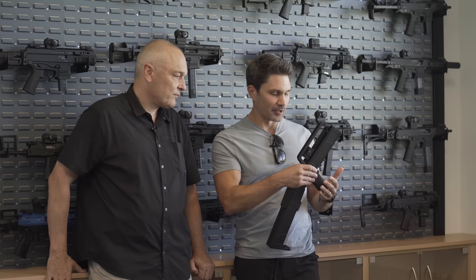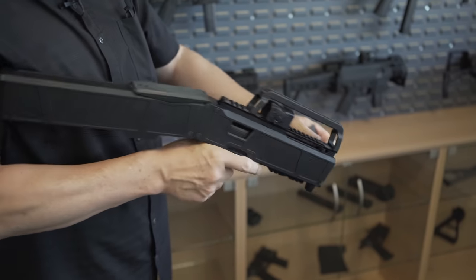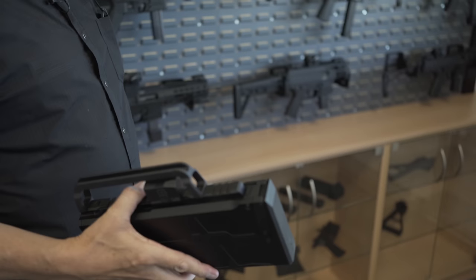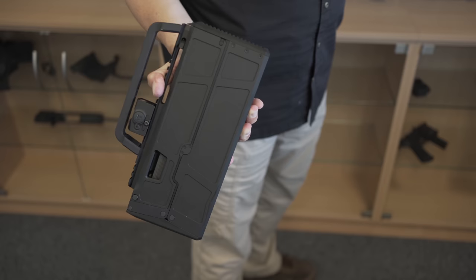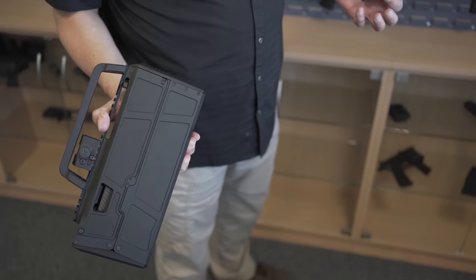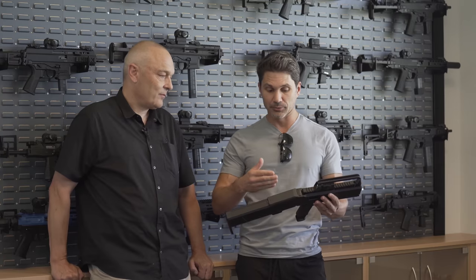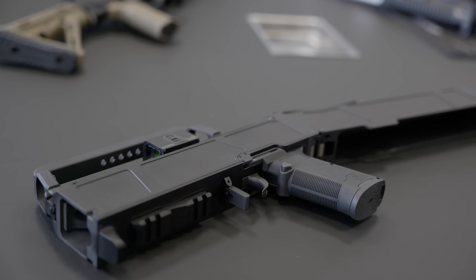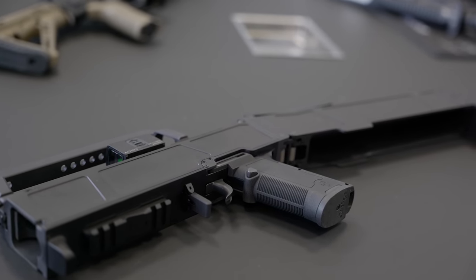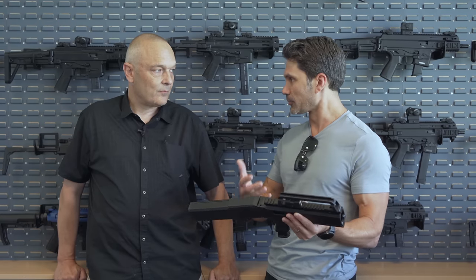Let's start from square one, because some people may not know the history of this design. This is similar to the Magpul FMG, which we saw certainly over a decade ago - basically a pistol that folds into a very small package that looks something like a briefcase or a really badass lunchbox. This is a 9mm pistol, and as Carl just explained, this one uses the SIG P320 fire control unit. So technically, all I would have to do is buy this chassis and put in a SIG fire control group and I've got a firearm.